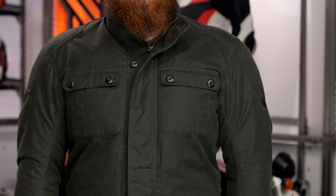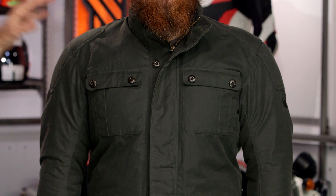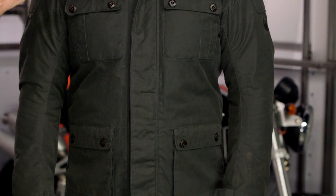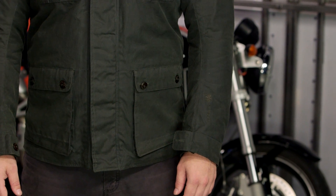Their main goal was to give you pieces that look like British-inspired waxed cotton jackets you would find on an old steamship from the 1900s, but incorporating modern technology — CE-level armor to keep you safe in the event of a crash, while also including a full Risa Z liner to guarantee waterproofing, as opposed to just relying on the wax cotton construction throughout their lineup.